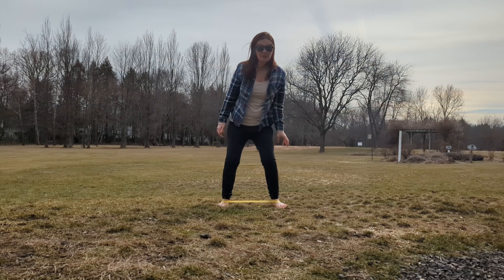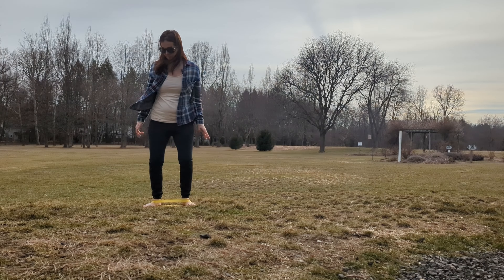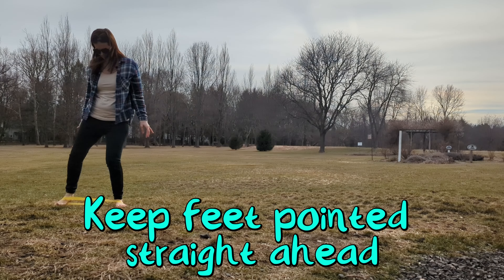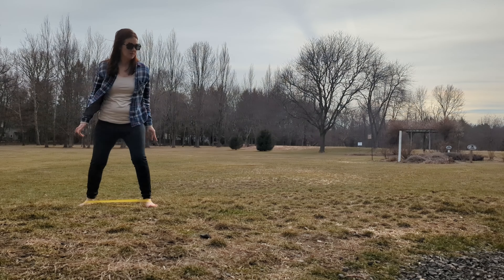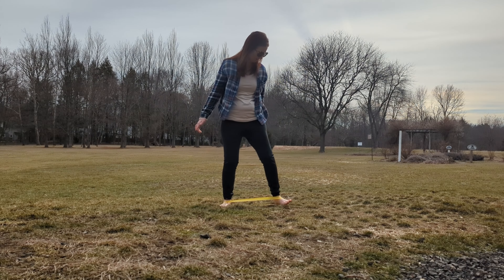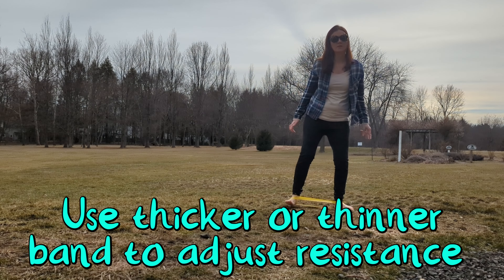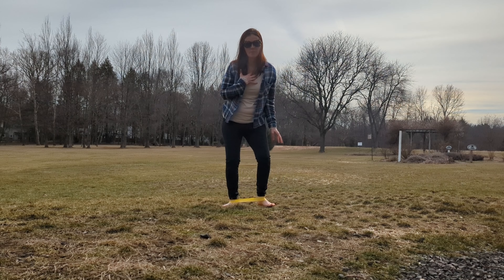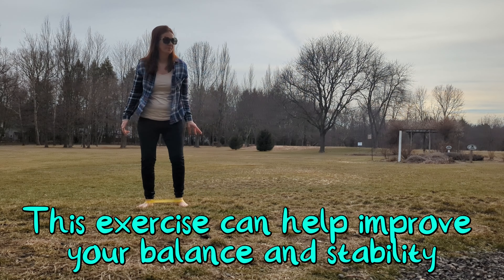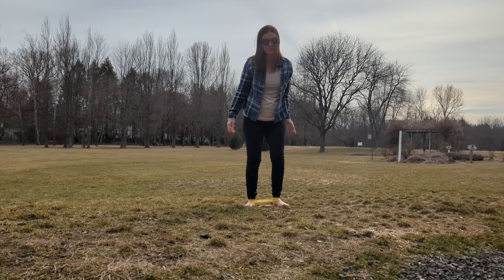Then move about three inches to the side, and back to the other direction. You want to try to keep your upper body steady. I'm going to be using this exercise daily to try to fix the flat foot issues causing me some pain in my arch.